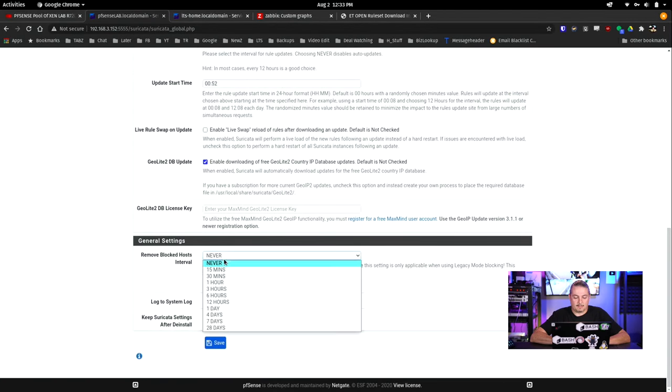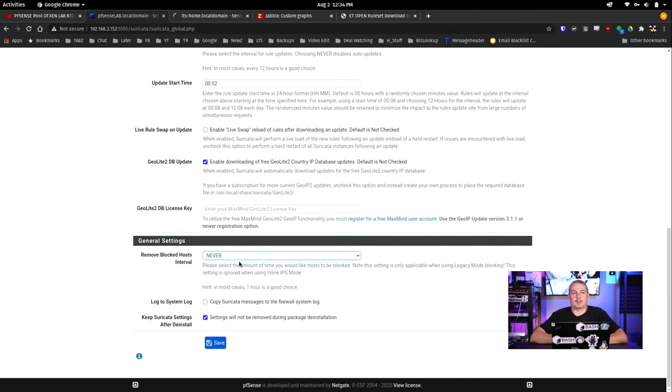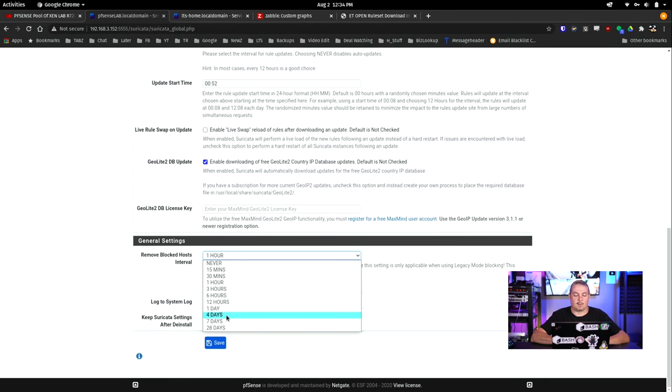Down here at the bottom is the blocking setting. It is up to you, when it blocks something — if you choose to turn on blocking, not just monitoring — how long before those blocks expire. One hour is not a bad idea. If you say never, you'll end up with things in a block list permanently. We'll cover how to eliminate things from the block list, but at least let them expire. If you wanted to say four days, that way if someone scans you and trips the trigger, that person would not be able to do it again for some amount of time. It's usually a bot anyway, but it'll fill up pretty quickly depending on how involved you get with the rule sets. So we're going to set it to one hour.